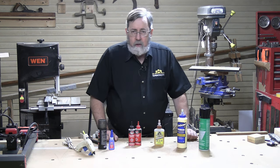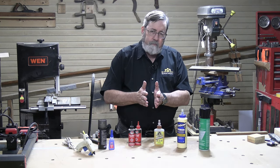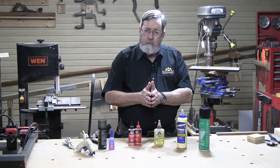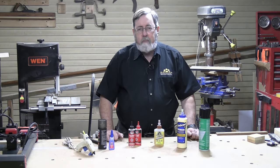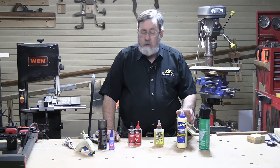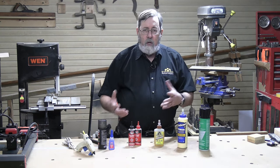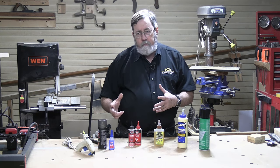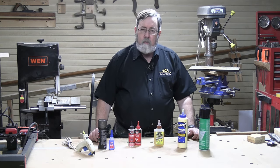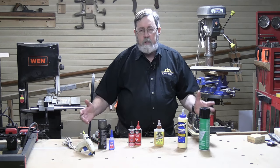PVA is not a gap-filling glue — there's not a high solids content. If you have a joint with a gap, you'll get some bonding only where surfaces are closest together, and where there's a real gap you won't have anything holding it. It doesn't yellow or change color over time, and it doesn't absorb stain color either. It's a good general-purpose adhesive and it's low cost — the most commonly used of any of the adhesives we're talking about.